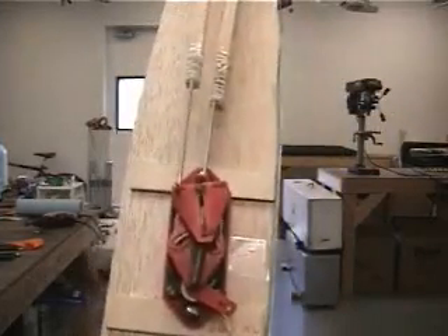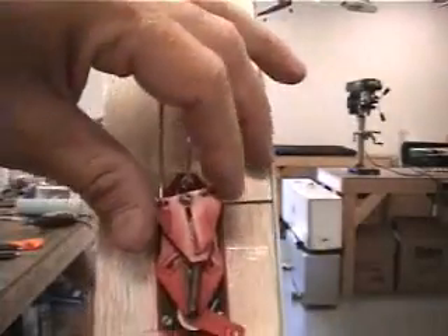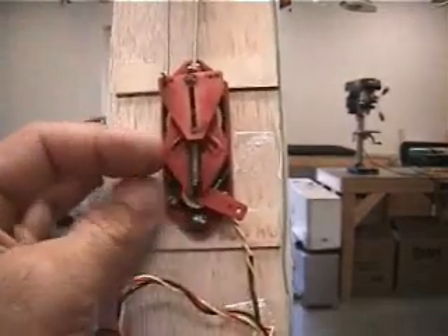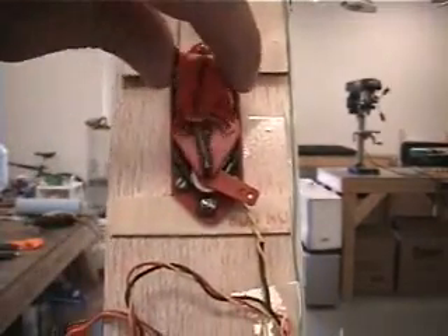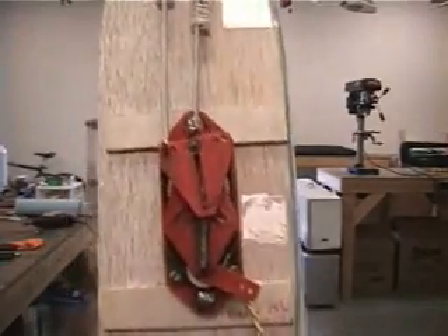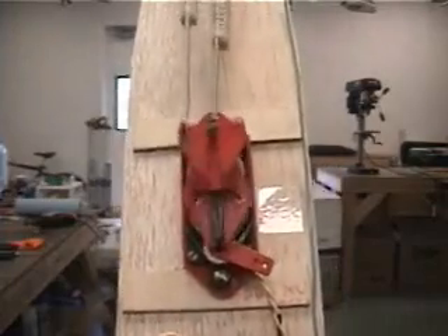Ghost actuator — this is going to move the rudder. This slider right here is going to move the elevator, and this is the throttle. When you first turn it on, everything pulses.